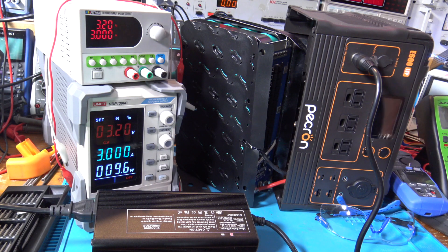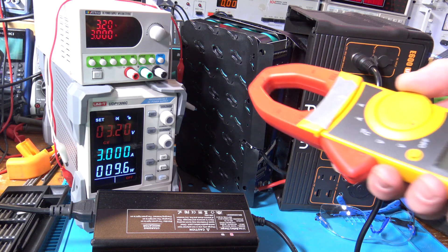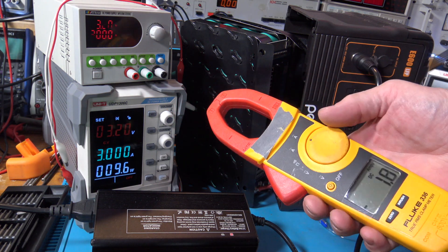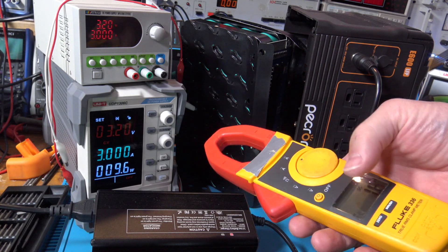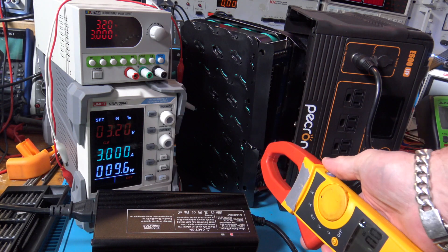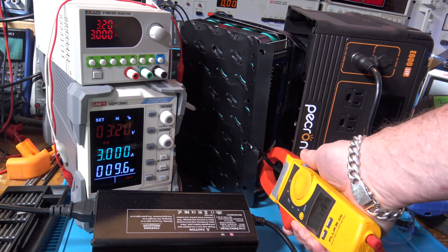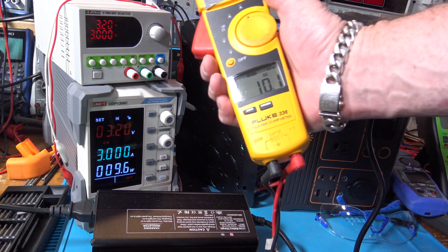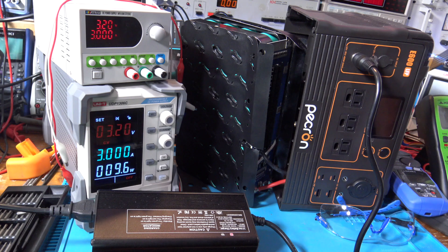Let's try one more — I have a Fluke. Buttons on the side. Let me zero that out and take a reading: 10.1 amps. So both the Hioki and the Fluke are agreeing around 10.1–10.2 amps.